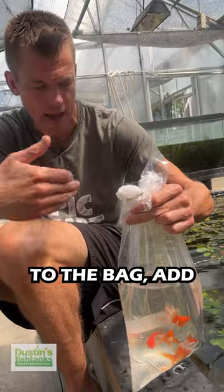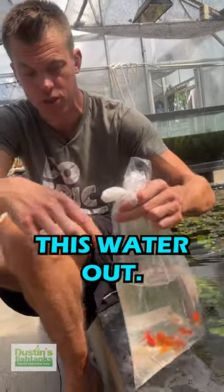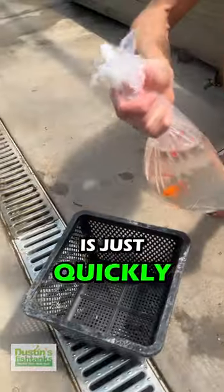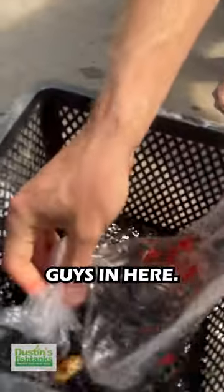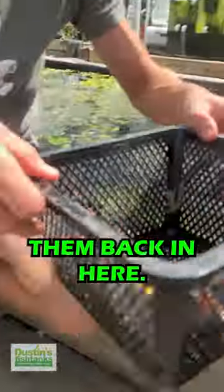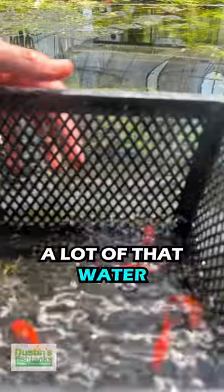You can add more water to the bag, but then you want to drain as much of this water out as possible. What we do — and I'm going to do it over the drain — is just quickly dump these guys in. All that nasty water stays out. There's a good shot of our goldfish. We quickly get them back in here, and now a lot of that water hasn't gone back in.